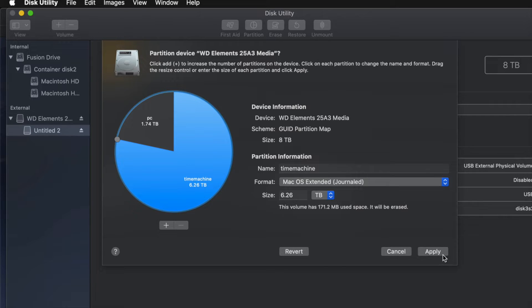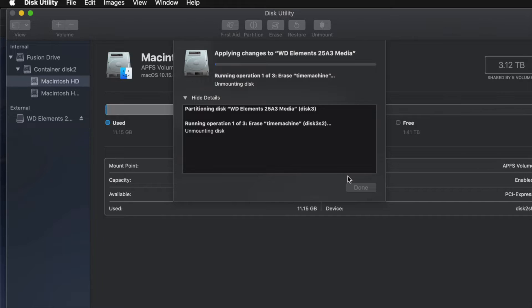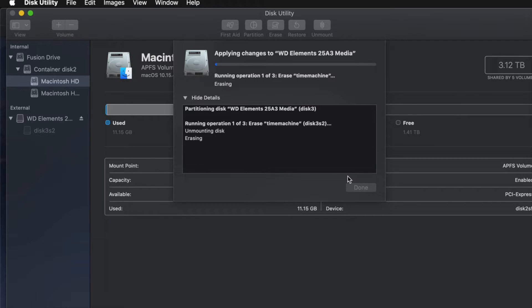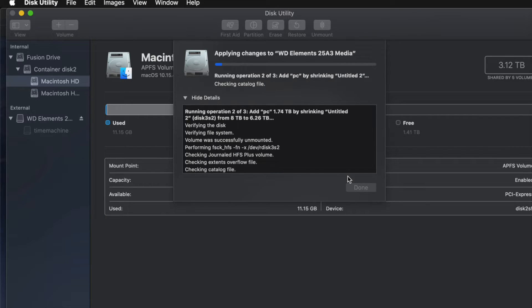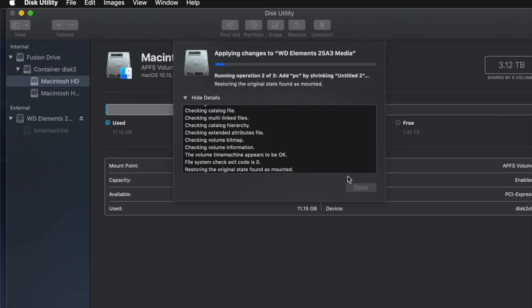I'll go ahead and apply this and click on Partition. Now, if you messed around with it too much you might get an error — don't mess around with it too much or you may have to erase it again. If you get any type of error, it means you moved the partitions around, removed or added too many, and you'll need to erase and re-partition, this time without overdoing it.